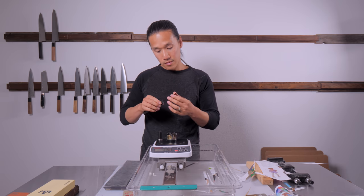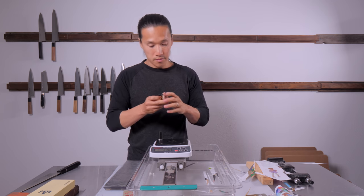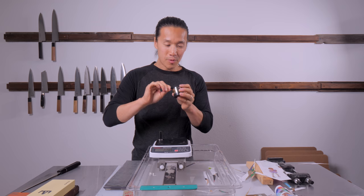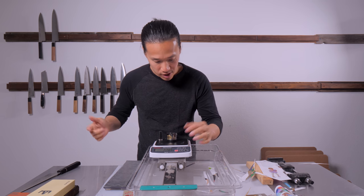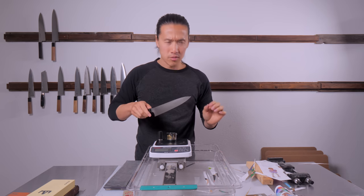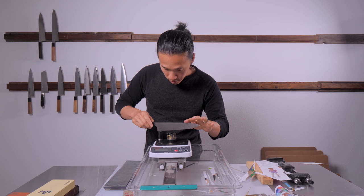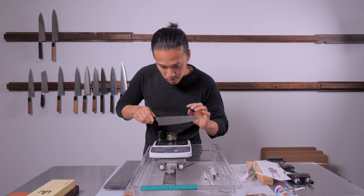First reading is 228. Let's try again — still 228, which is good, though I was hoping for under 200. It's a bit more difficult when I'm talking and sharpening simultaneously. Next readings: 218, then 189.